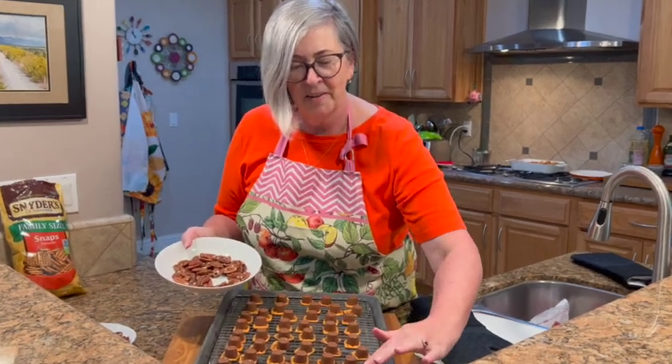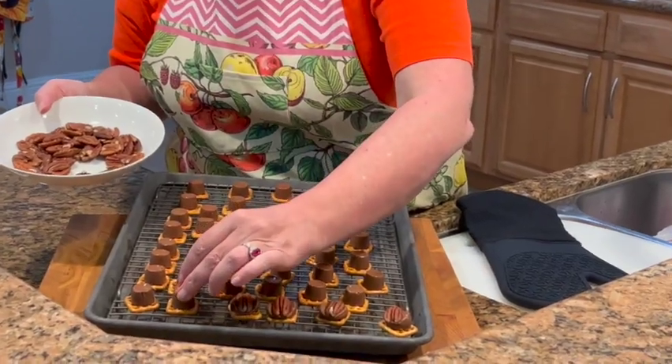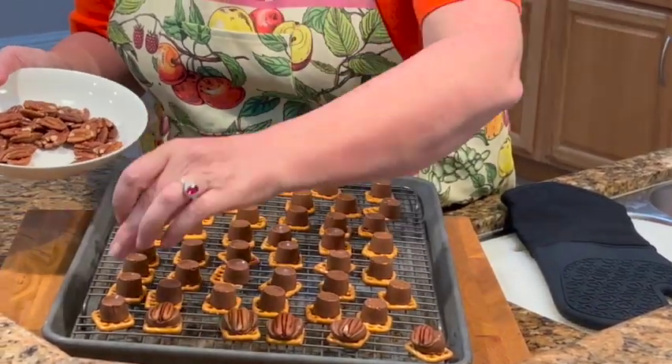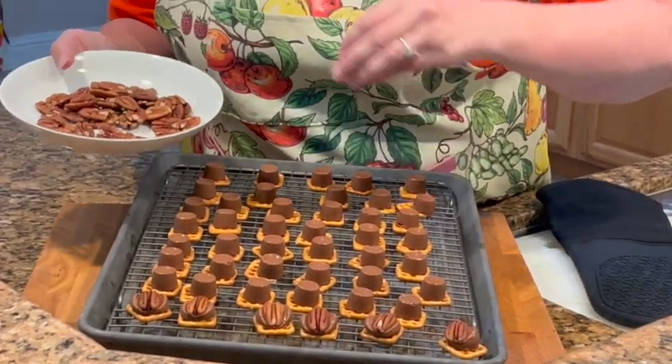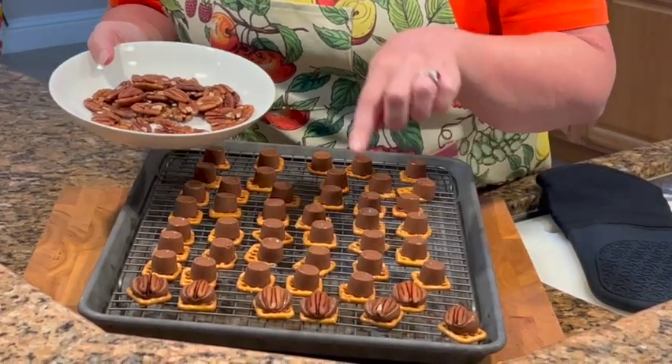Come in a little closer — I want to show you how easy this is. Just look at that melty chocolate! Oh my goodness, these are so yummy. They're perfect for Christmas, just the most wonderful sweet treat. And don't they kind of look like little turtles? How fun is that!